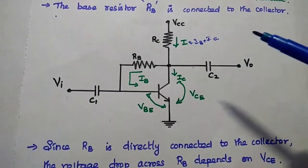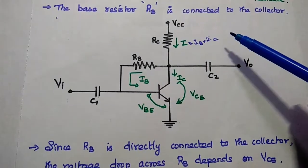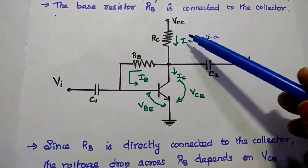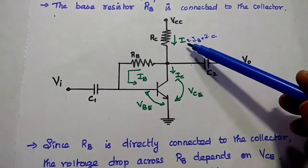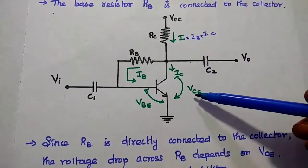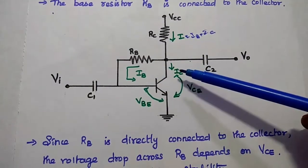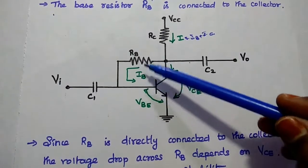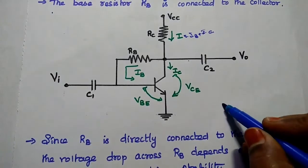Even though the temperature is raised, we have to keep IC constant. How is it possible? Due to temperature rise, IC gets increased. If IC increases, the voltage drop across RC is also increased. If the voltage drop across RC increases, then VCE becomes decreased. If VCE decreases, then the voltage drop across RB is also decreased. If the voltage drop across RB decreases, then the base current decreases — they have a direct relation.